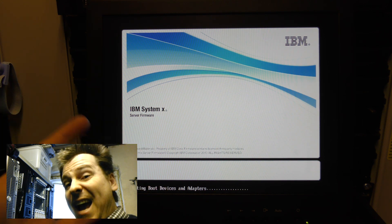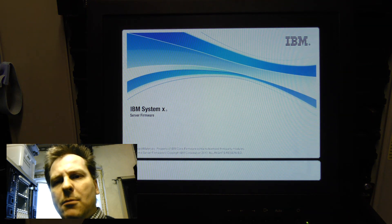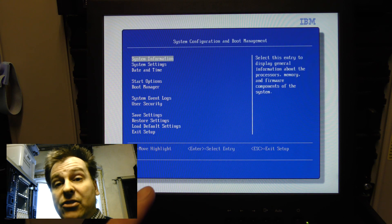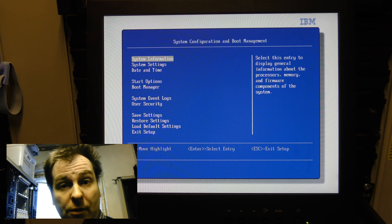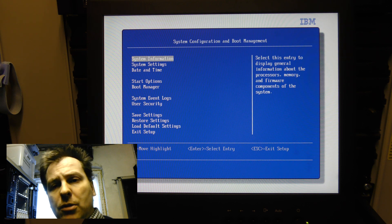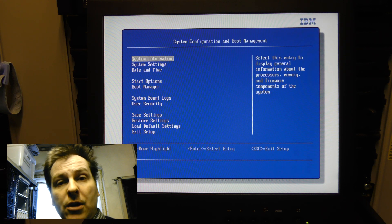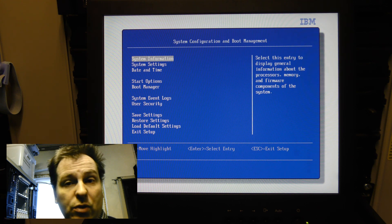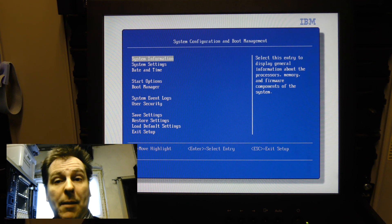In a second or two the screen will turn black and then come back, and the F-key options will pop up. This is an important feature - especially on bigger servers that take like 10 minutes to boot. The F1, F12, and F8 options aren't there very long, but the splash screen is, so as soon as you see the splash screen you can press whichever button you want. Normally you know what you want to do - go into the BIOS with F1 - and you don't have to worry about missing it.